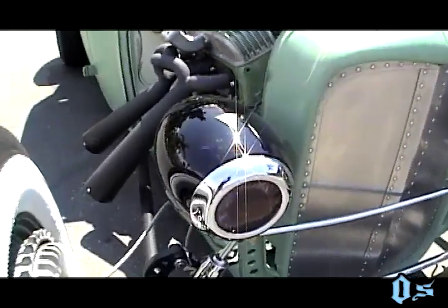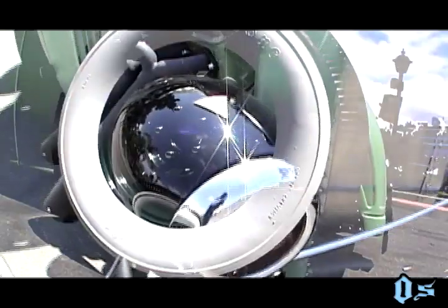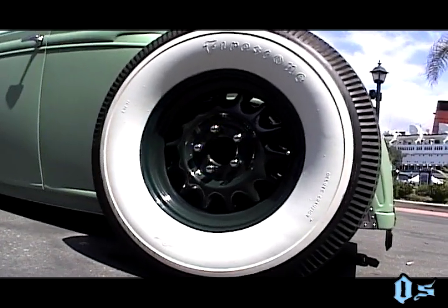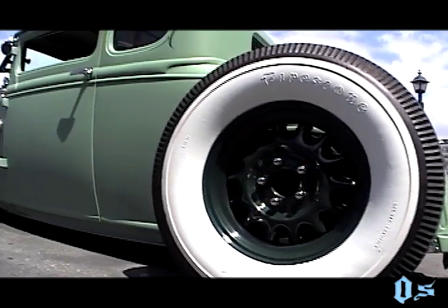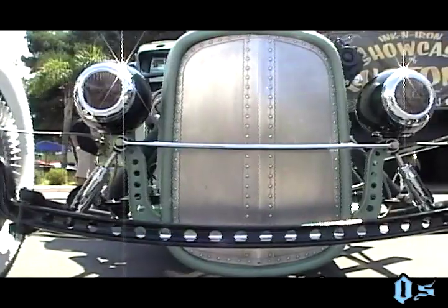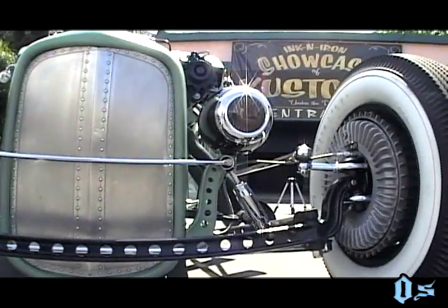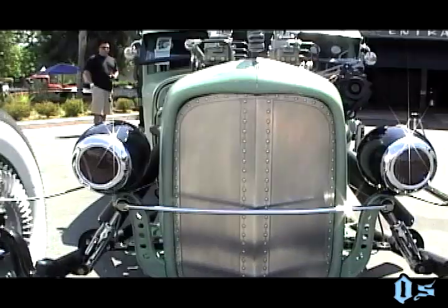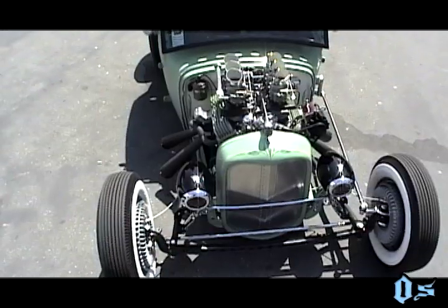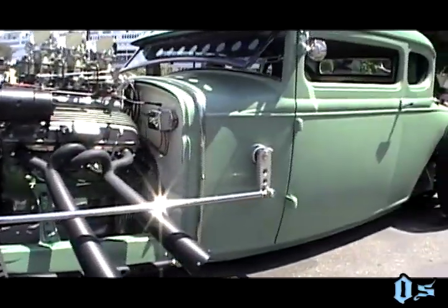The headlights are 1927 ENJs — that was another eBay find. The wheels are 1934 Dodge artillery military wheels, another eBay score. The front suspension is a dropped axle — a Magnum dropped axle, the widest one that Magnum makes. The wishbones are '40 Ford. The front spring is actually located behind the grille shell for a different effect — I just wanted the axle out front, just the axle showing.